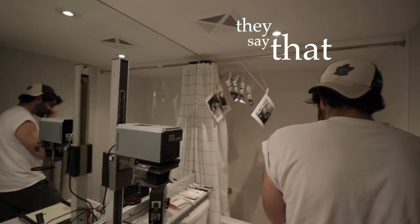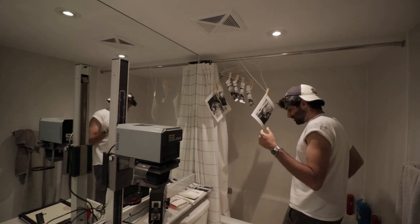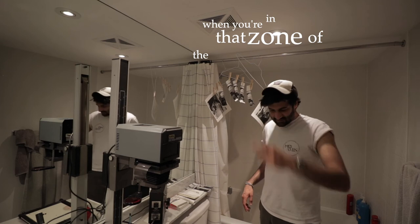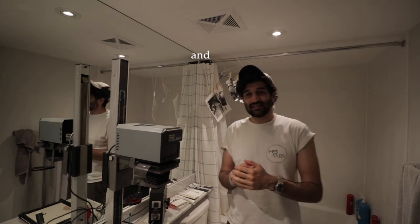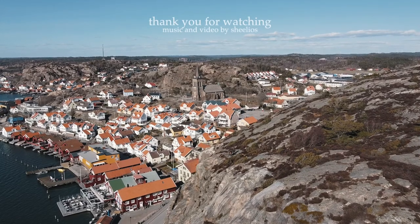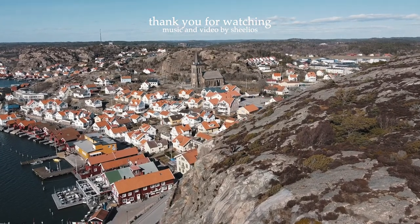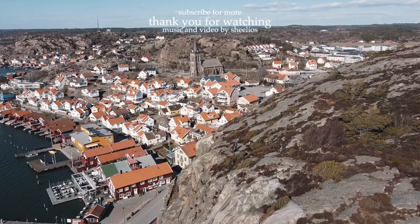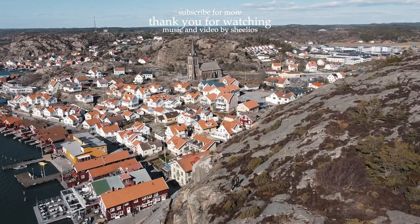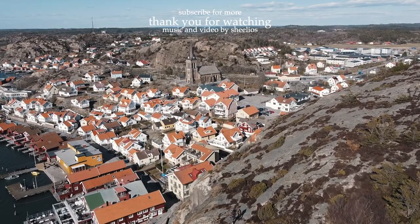You know they say that when you're in that zone doing the thing and time flies — that's what you gotta be doing. See you next time! Bye.